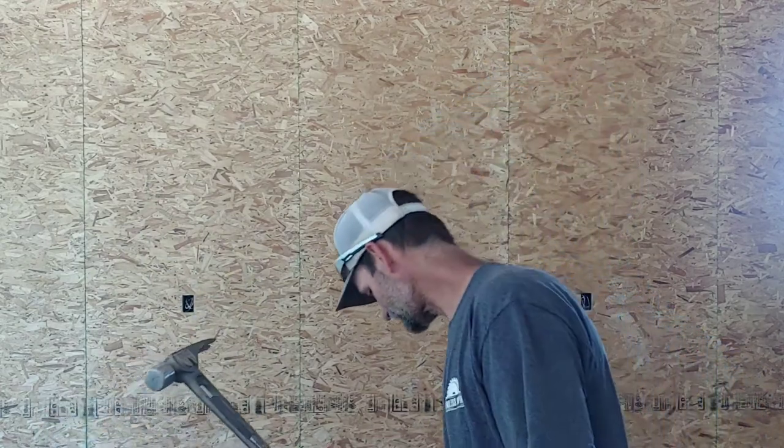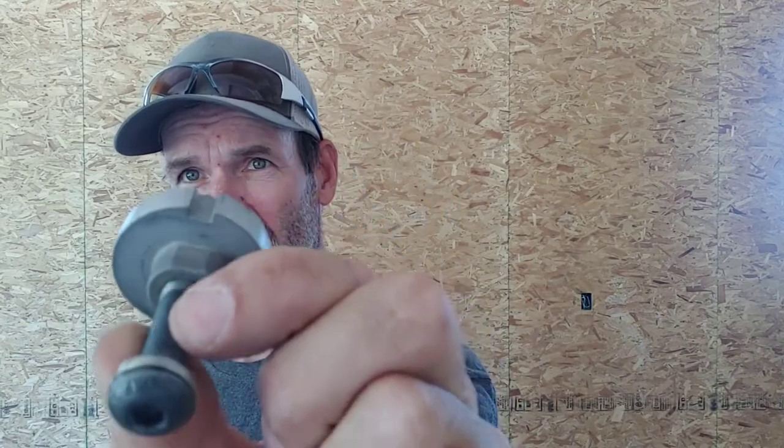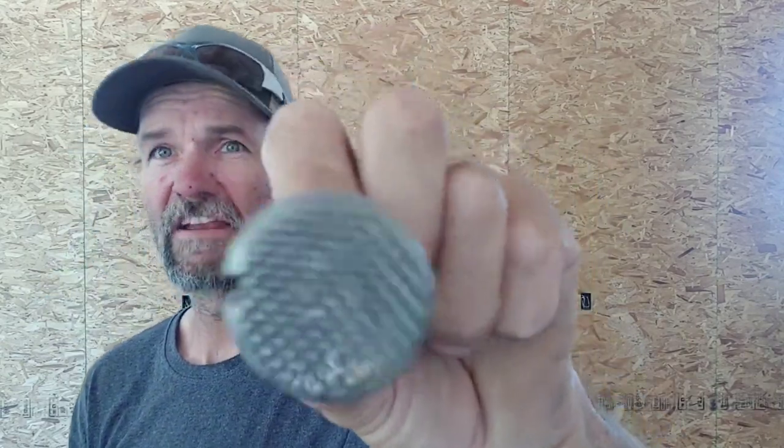I'm going to give you an explanation why I paid two hundred and fifty dollars for this hammer. And then I paid another thirty five dollars for this interchangeable head. See it's got a smooth one and comes with the waffle head, but I prefer the smooth because I'm more of a finished carpenter than a framing contractor.